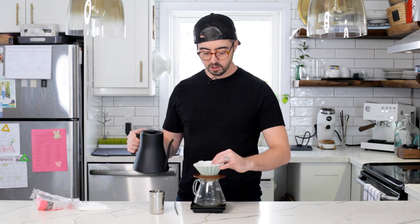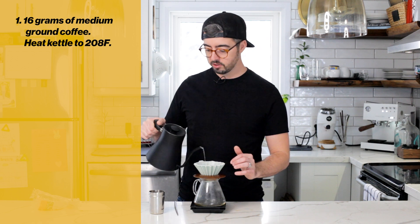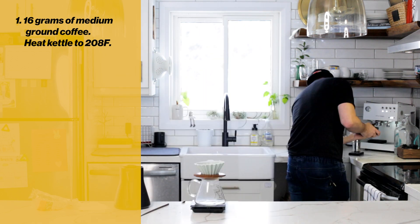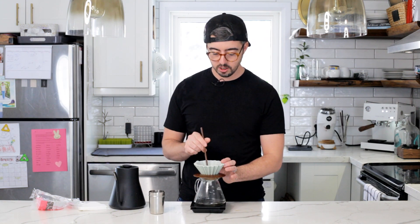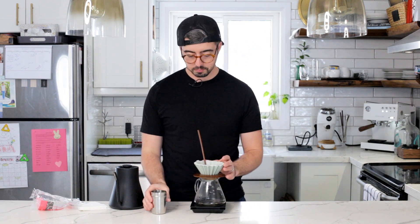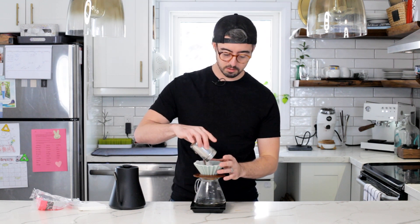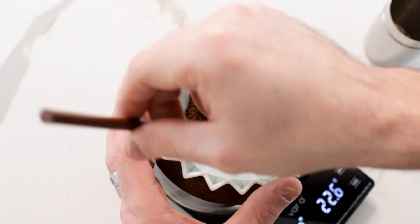The first thing you're going to do is pre-wet your filter, then dump out the water. If you haven't done this, grind up 16 grams of coffee. After you pre-wet your filter, take a chopstick and do something called a kabomi divot — you don't need to do this, I'll record a video on it and link it. Dump your coffee in, give things a shimmy, then go around like this.